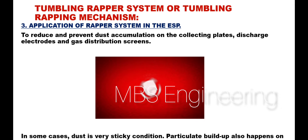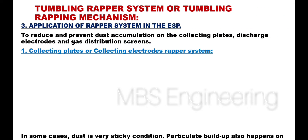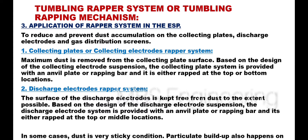Application of the wrapper system: To reduce and prevent dust accumulation on the collecting plates, discharge electrodes, and gas distribution screens. For the collecting plates or collecting electrodes wrapper system, maximum dust is removed from the collecting plate surface. Based on the design of the collecting electrode suspension, the collecting plate system is provided with an anvil plate or wrapping bar, and it is either wrapped at the top or bottom locations.